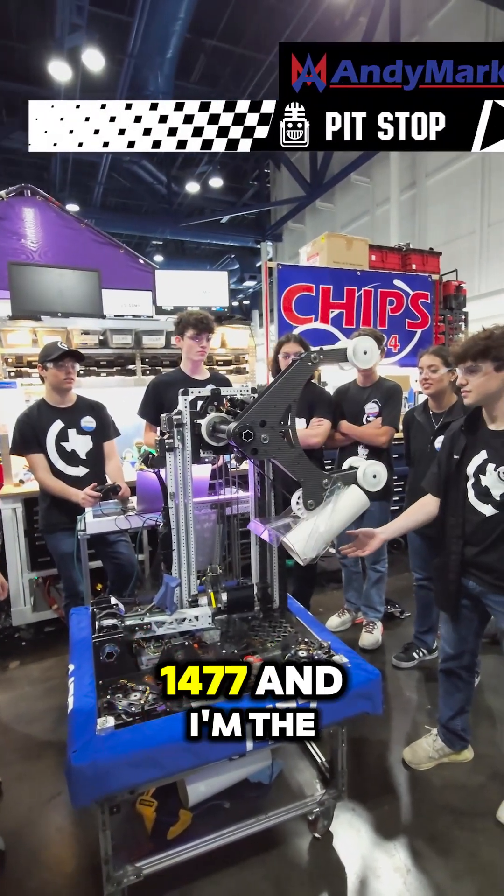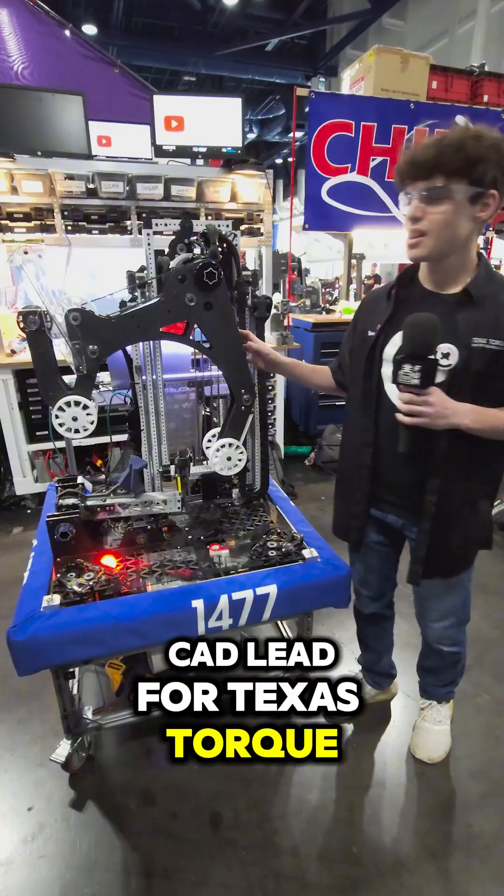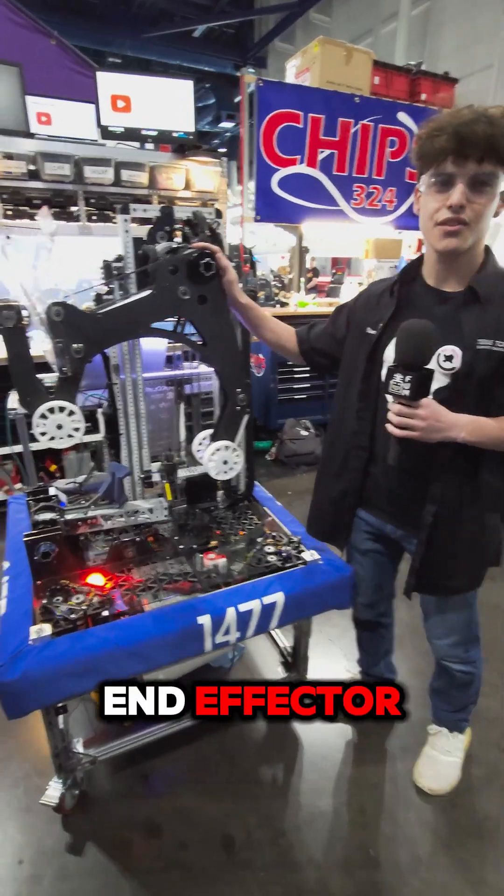Hello, I'm Oliver from 1477, and I'm the CAD lead for Texas Torque. This right here is our end effector.